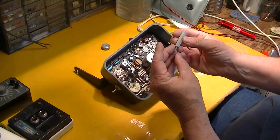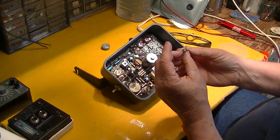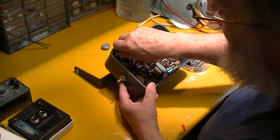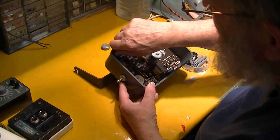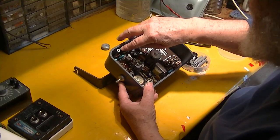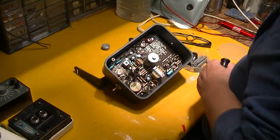We'll reassemble it starting with these — these are what hold it in. These are just a standoff with a threaded number-six stud on the end, a little lock washer, and they screw right into the plastic. That's what holds the circuit board in, and then the other end is tapped for a screw, which holds the back end.